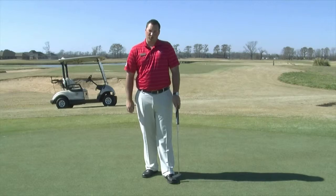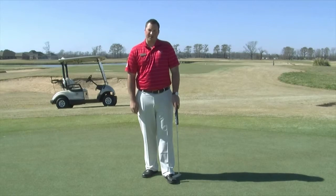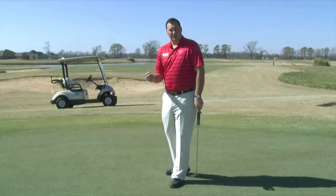If you want to lower your scores on the course, this is a good place to start. The basic setup in putting is very simple.